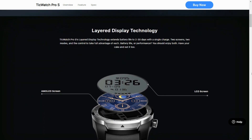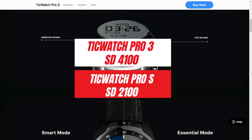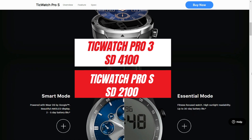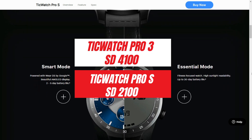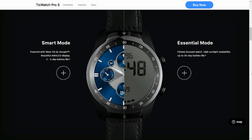TicWatch Pro 3 runs on Wear OS by Google and rocks a Qualcomm Snapdragon Wear 4100 chipset, whereas TicWatch Pro S has a much older generation 2100 platform, and as we all know, that's an infamous chipset on Google's Wear OS.